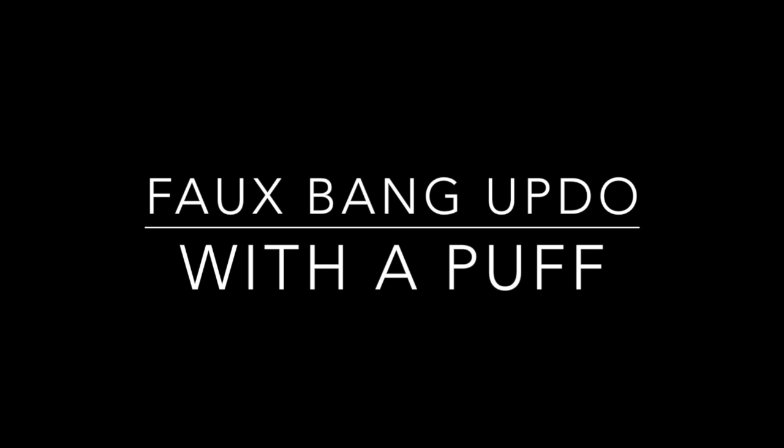Hi love! I have this super easy faux bang with a puff tutorial, and when I tell you this is going to take you maybe three to five minutes — this is great for when your styles are stretching out, starting to look a bit worn out and old, and you still want to keep rocking them. This is the style for that, and it's cute, right?